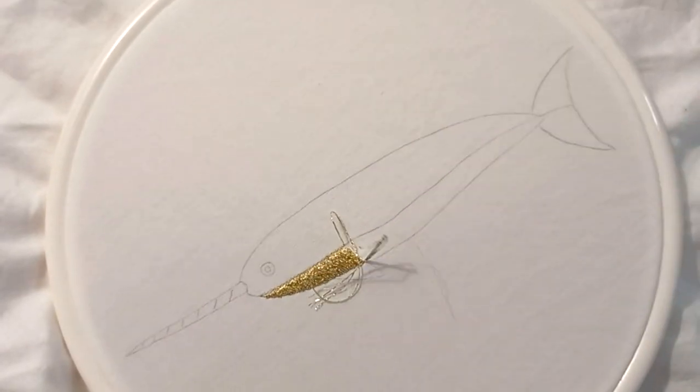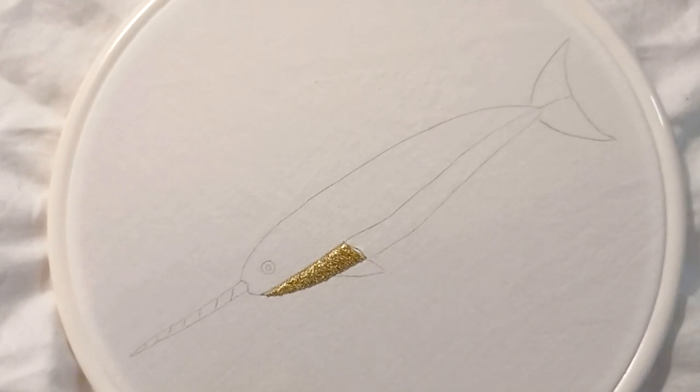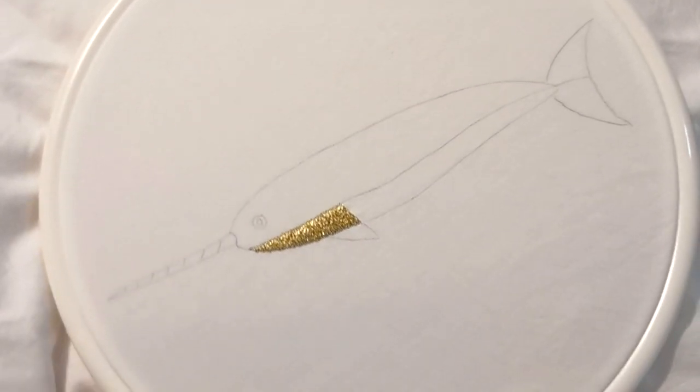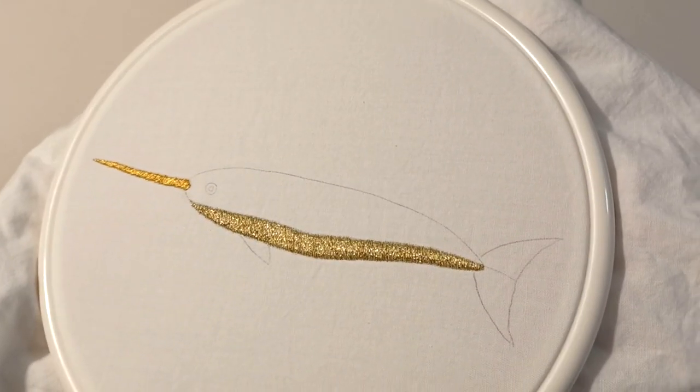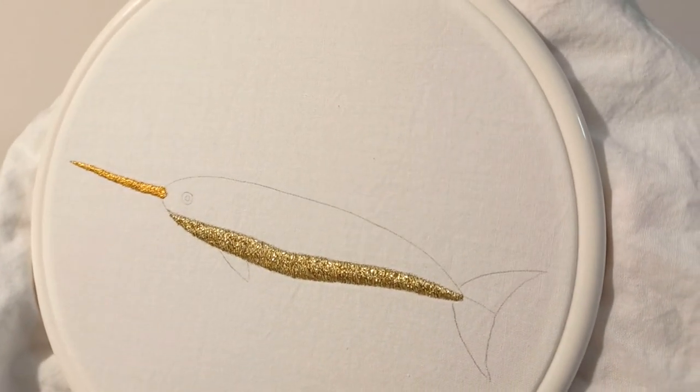Seahorses, Jellyfish, Sharks, a Mermaid, Lighthouse, Beach Huts, Dolphin, Seal, Treasure Chest, Sea Otters, Unicorn Fish, Seabirds, Penguin and Puffin.